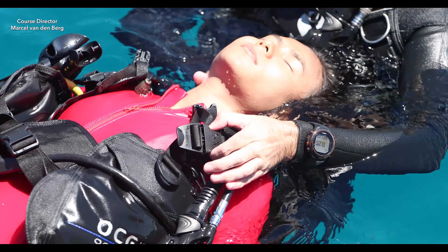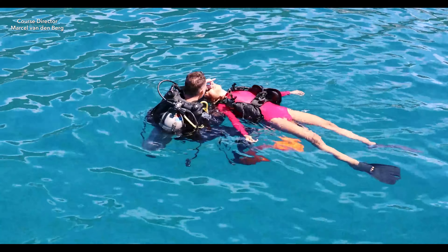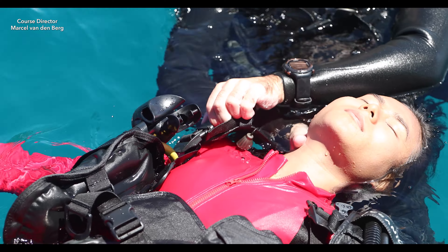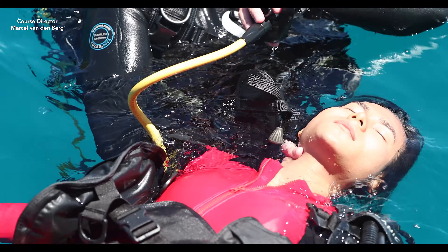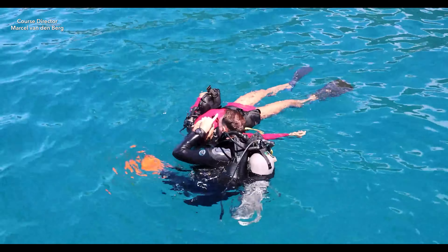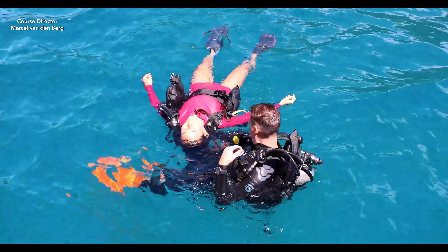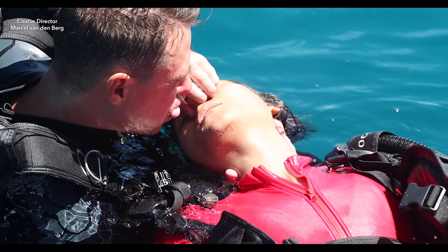While swimming, start to unbuckle the victim's buckle. Make sure that every 5 seconds you give a breath — 1-1,000, 2-1,000, 3-1,000, 4-1,000 — and give a breath. Keep swimming and start to unbuckle your own BCD. There is another breath.